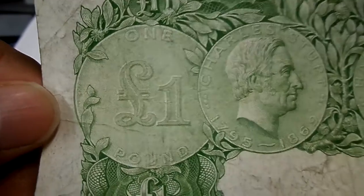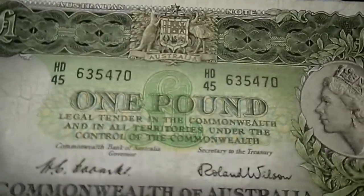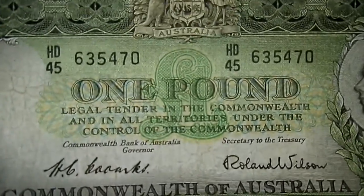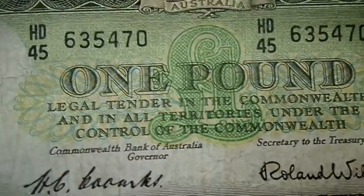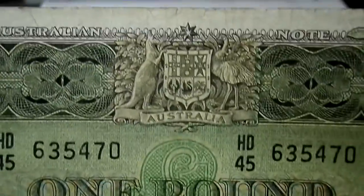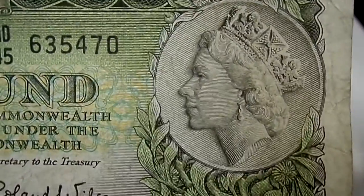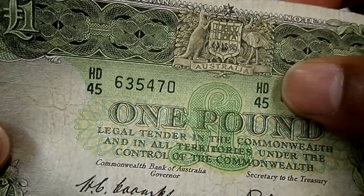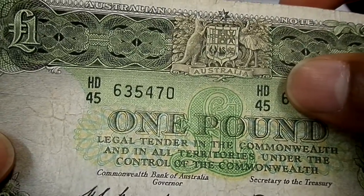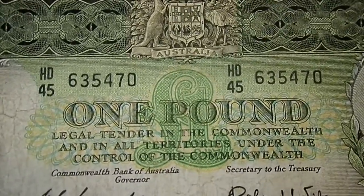You have the one pound symbol, and I believe this was the last series before Australia moved to the dollar currency. I did find on the internet that they wanted to call their currency 'royals', but then they chose dollars. This currency bill features the Queen's portrait — a very crisp note — and the serial number ranges from HA all the way through HB, HD, and up to HF.